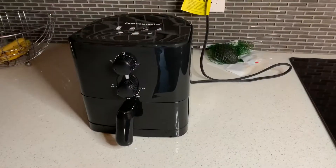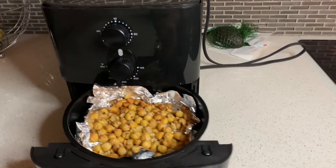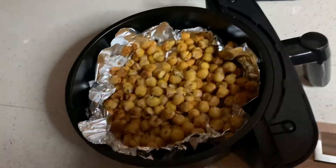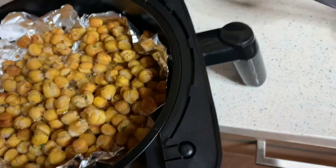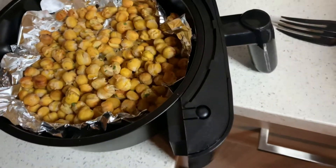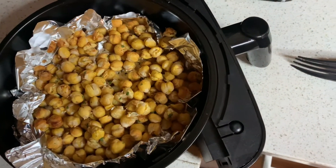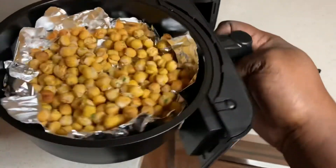Okay guys, it's been 20 minutes and the timer just went off. I made roasted chickpeas — this is how they're looking. They look nice and crunchy. I'm going to try one. Very good! I had these in there for 20 minutes at about 390. They're pretty good. I'm just going to snack on these while I finish homework.